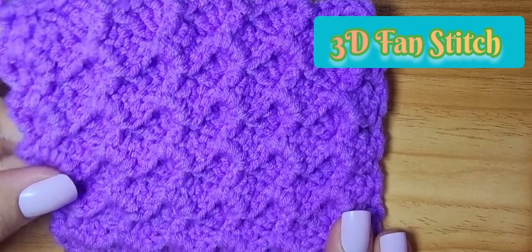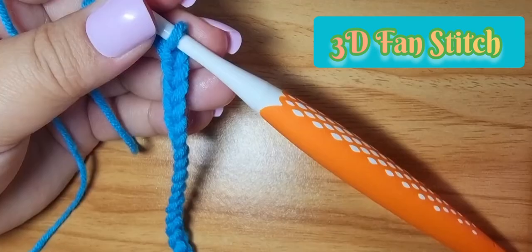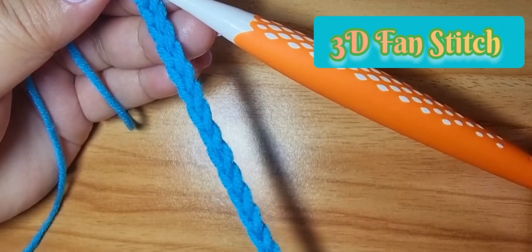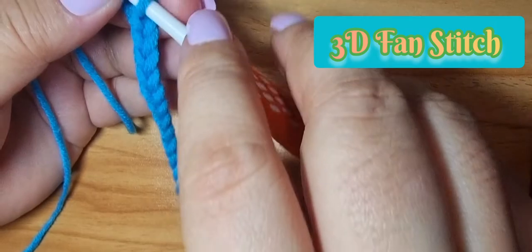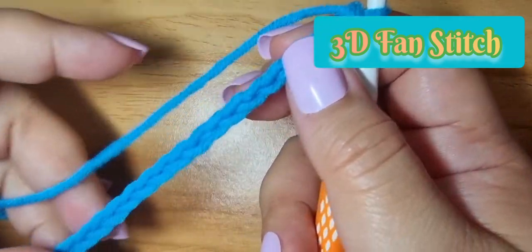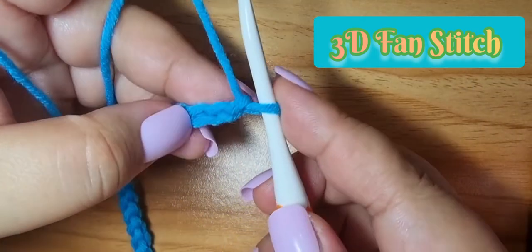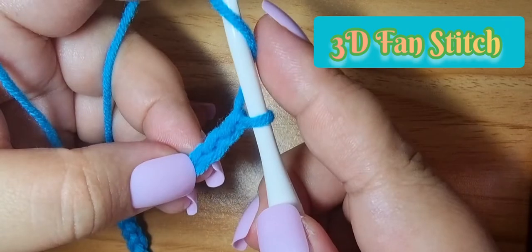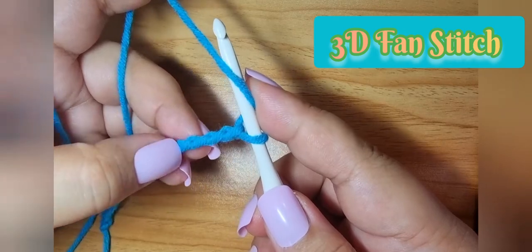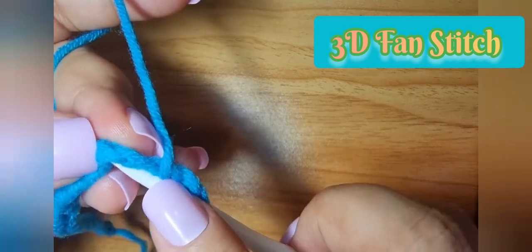Let's try this one. I have my chain for the base foundation. The stitch count is multiples of 4 plus 3, so here I have 19 stitches. After 19 stitches, we skip one, two, three stitches, and then on the fourth stitch we do a double crochet.